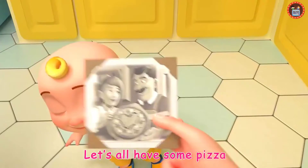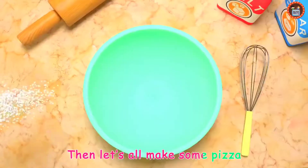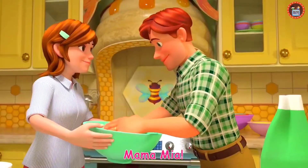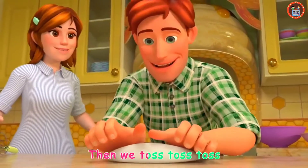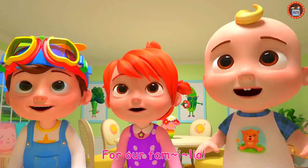Let's all have some pizza, you want to eat some pizza? Then let's all make some pizza, see, mamma mia! Start to eat the dough, then we toss, toss, toss. Yummy, yummy pizza, hurrah, familia!